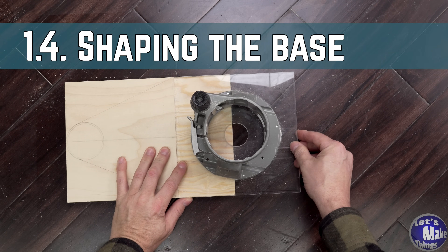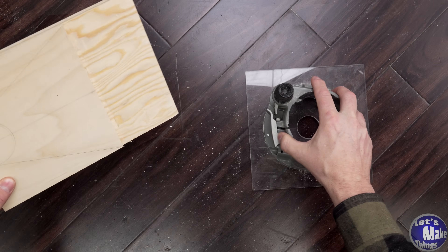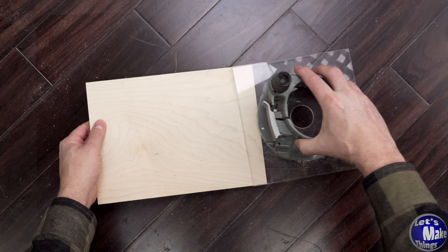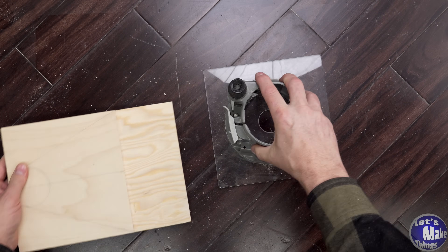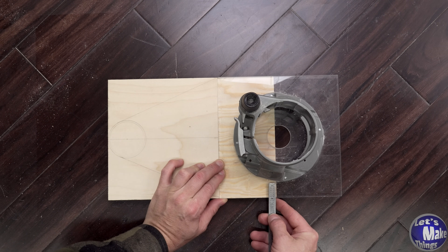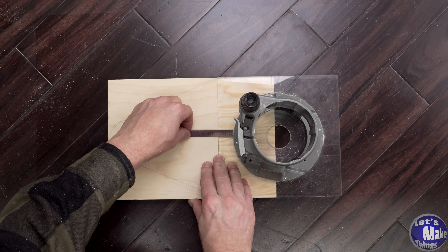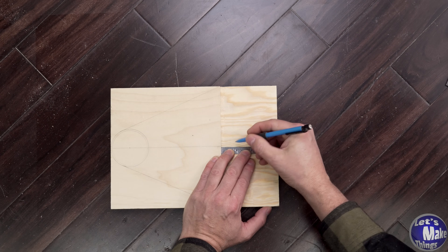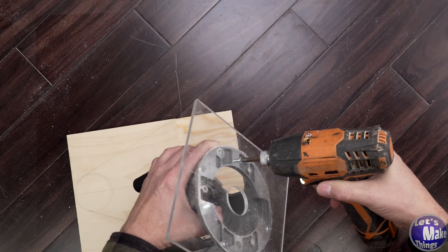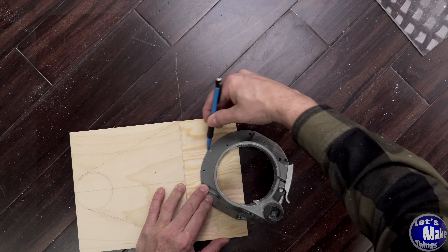With my router base off and my handles taken off, you can see how far this is going to lean over — it's slightly over half. Because this is going to be on the opposite side, I need to cut this area out so that it will be able to slide in. I'm going to measure to see how far in I am on each side — it looks like about an inch on each side. So I'll move in an inch on this side as well as an inch over here, and then trace a few lines.